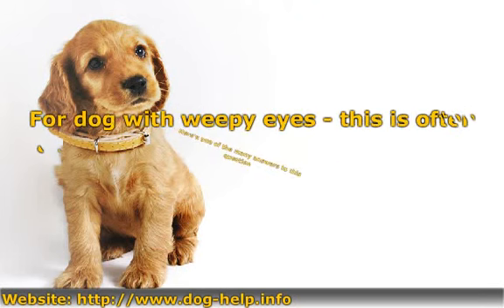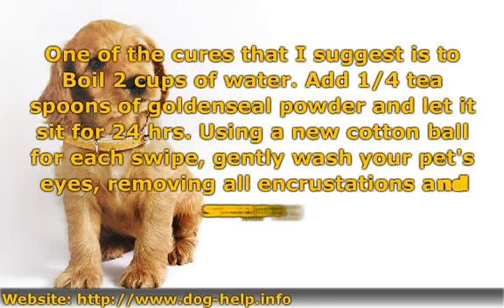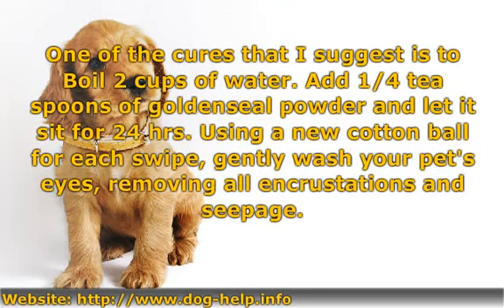For a dog with weepy eyes, this is often a sign of minor infection in the ducts. One of the cures I suggest is to boil 2 cups of water, add one-fourth teaspoon of golden seal powder, and let it sit for 24 hours. Using a new cotton ball for each swipe, gently wash your pet's eyes, removing all encrustations and seepage.